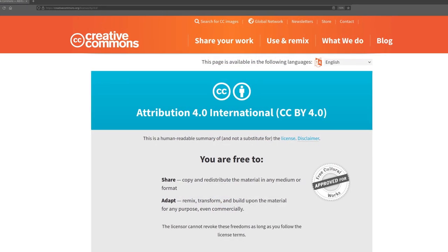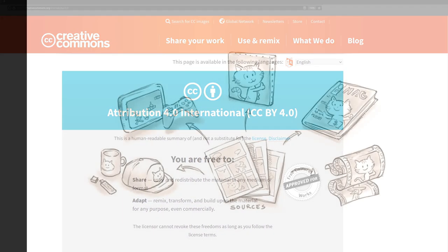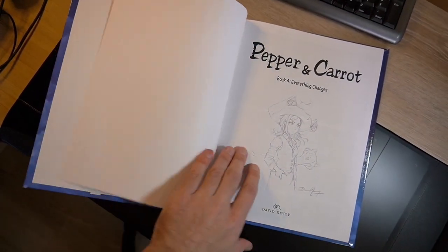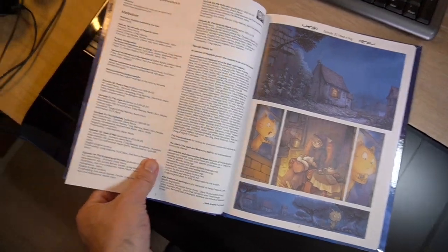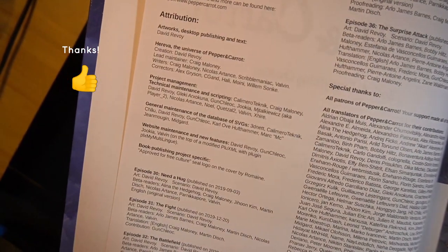The full work is released under the Permissive Creative Commons Attribution License, a license that authorizes you to do derivations even commercially. It's a work I mainly made myself, but I also received contributions from translators — the story was written first in French — and also proofreaders.